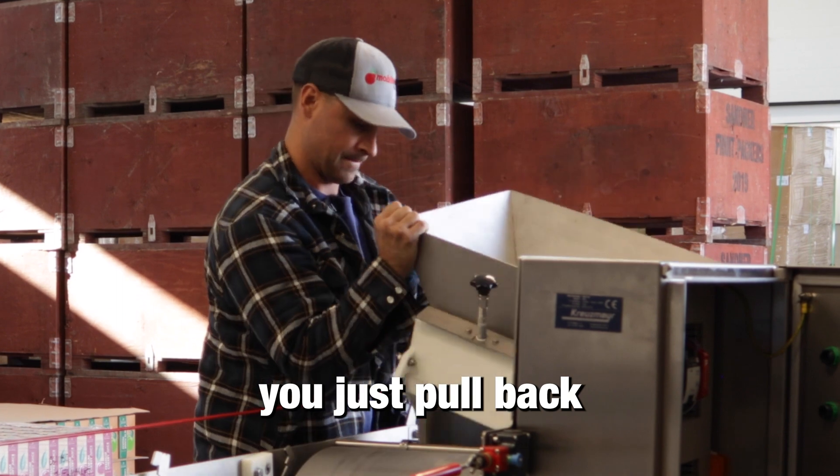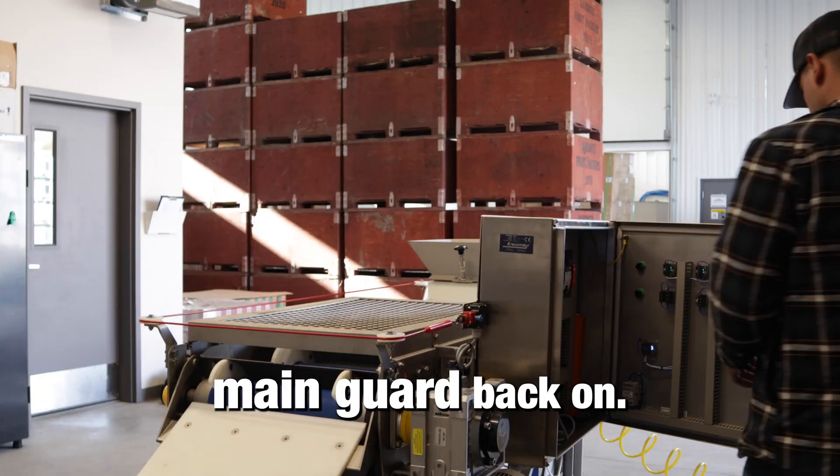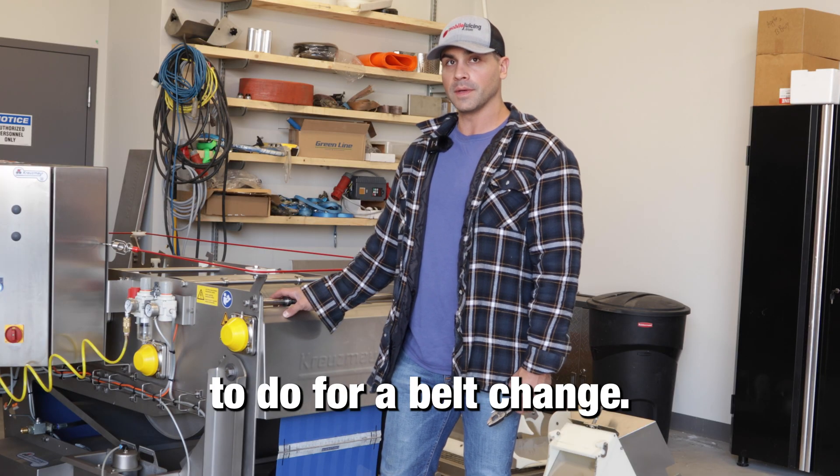To finish up, put back on all your scrapers indicated one, two, and three. Then put the main guard back on, and that's all you need to do for a belt change.